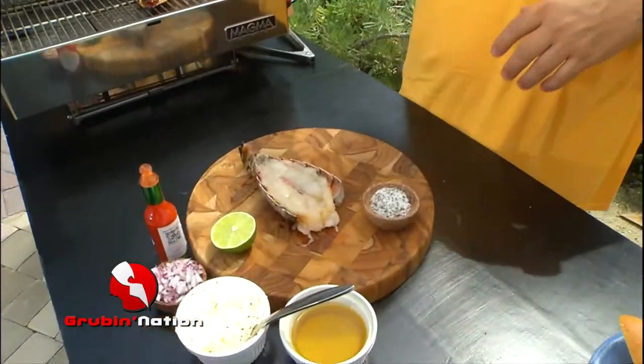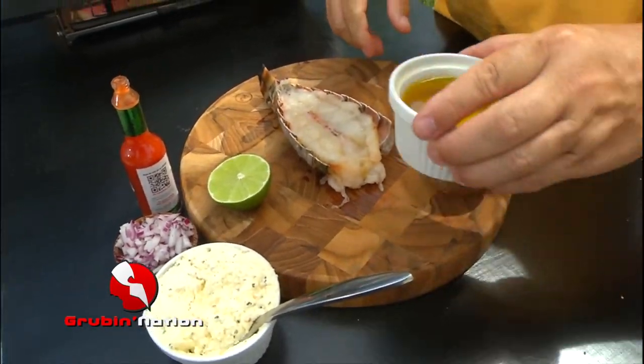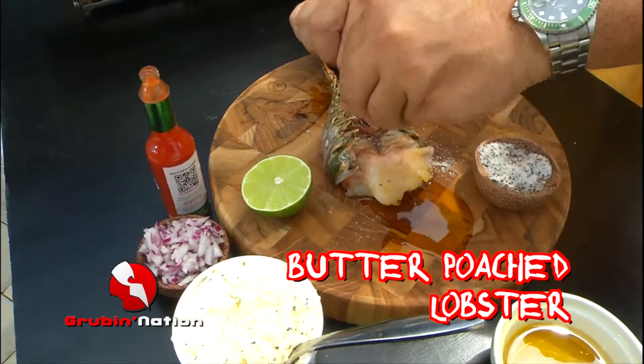Alright, the next one we're going to do is lobster on the barbecue grill. All we're going to do is take our lobster, put a little olive oil — you can be a little generous with it — salt and pepper on both sides.